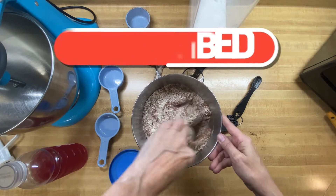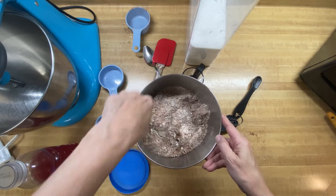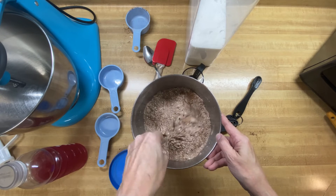And remember, these Dunkin' Donuts are more like cake, whereas Krispy Kreme donuts are more like bread, I've been told. This looks like a really good cake mix.